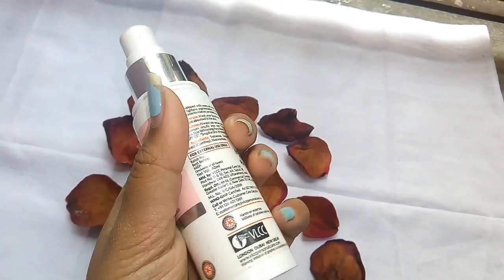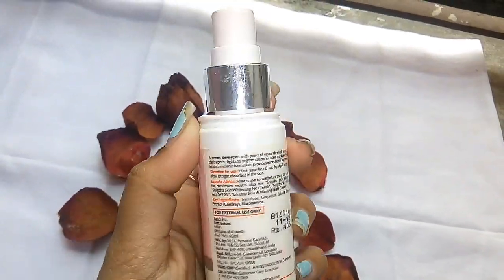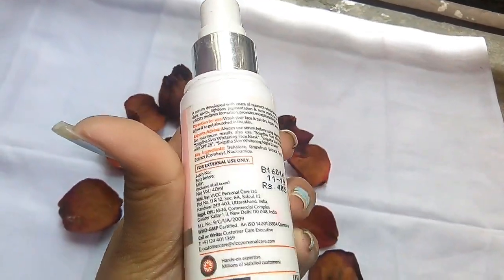Coming to the packaging, this serum comes in a pump bottle which is secured with a double cap — I forgot the cap somewhere, I don't know where it is. The packaging is sturdy and travel-friendly. One pump is enough to cover the whole face and it spreads easily.